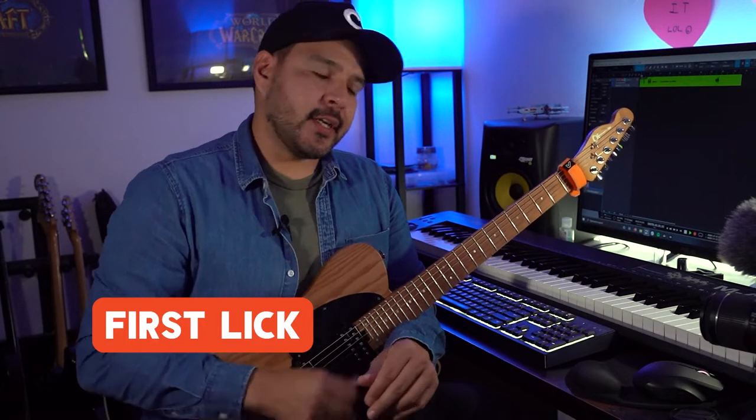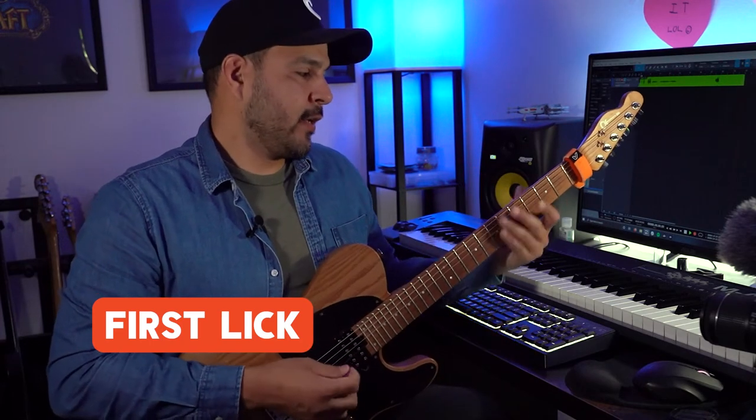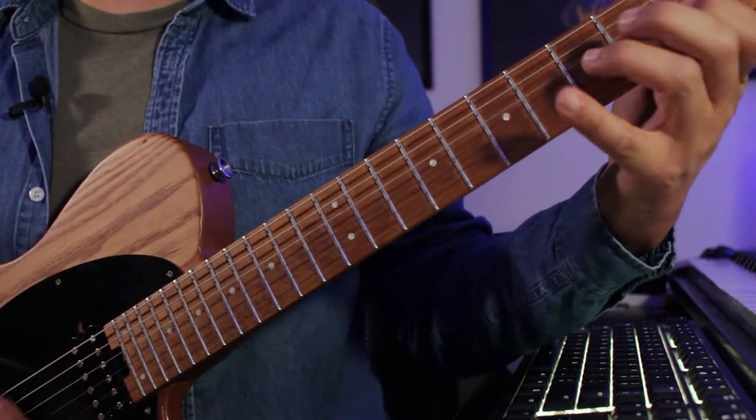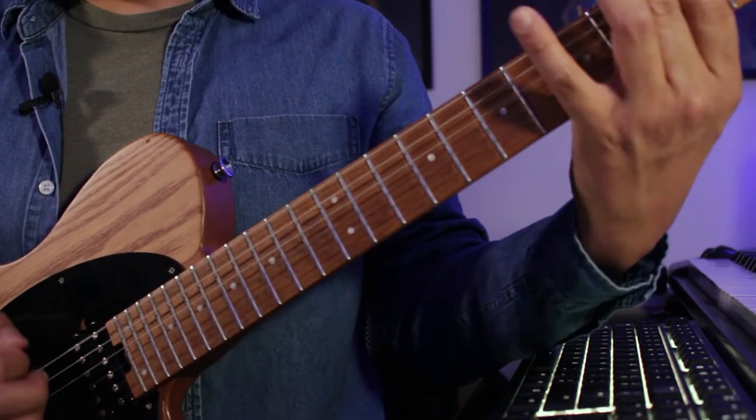The first lick of this solo is actually just in G minor pentatonic. We have the minor pentatonic shape starting on the third fret, sixth string. You could probably play it cleaner than that because I'm not warmed up yet.